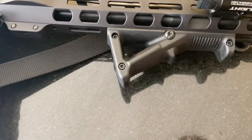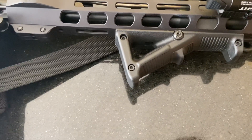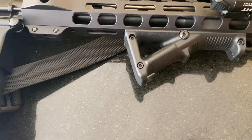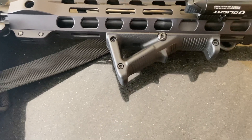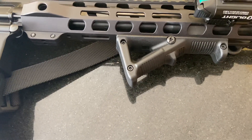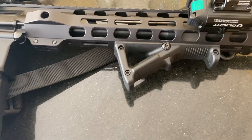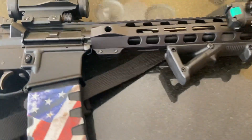Another accessory I put on would be my angled foregrip. This is a Magpul — Magpul makes this — melts right onto the M-LOK rail. Great for weapon control. I got mine kind of up towards the front of the gun, and as soon as I grab my gun I grab onto that and it works great.